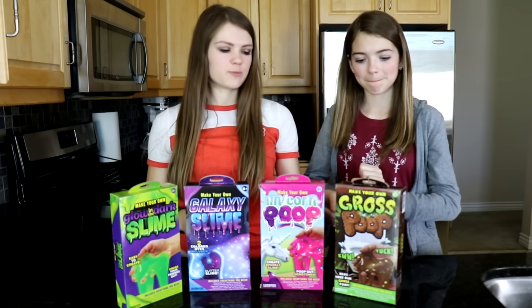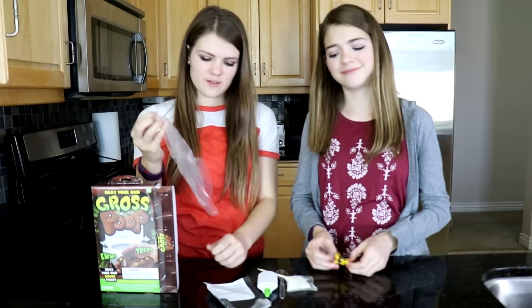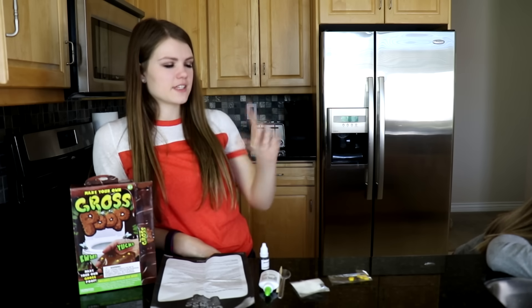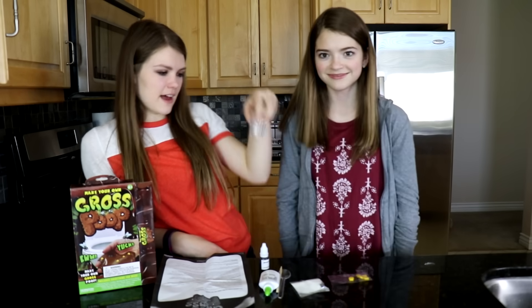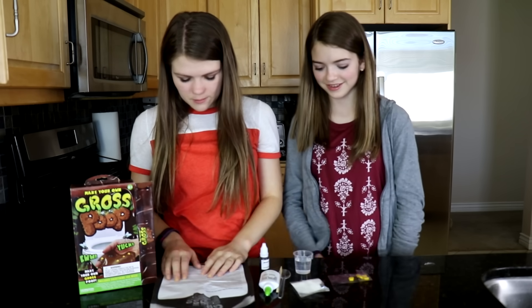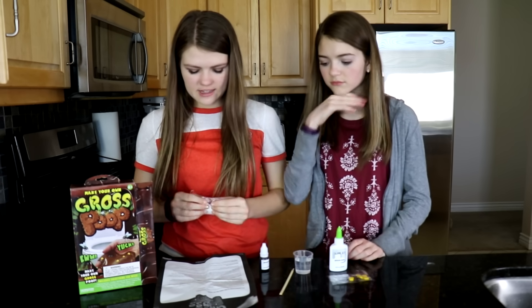Should we start with the gross poop? Sure. It's got two flies and pieces of corn — like big pieces of corn to add in the poo. How much slime is gonna be made through this? Because there's only a tiny cup, like this small. Is this gonna be the slime, this tiny thing? It better not be. Okay, and then using the provided spoon — a spoonful of sodium tetraborate, pour it into the cup of slime.